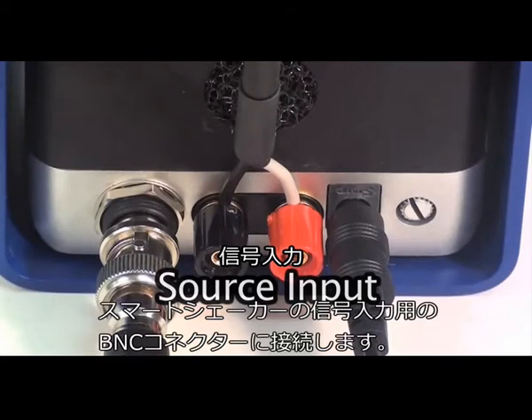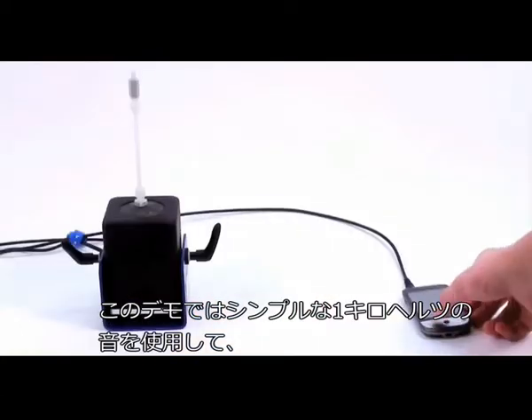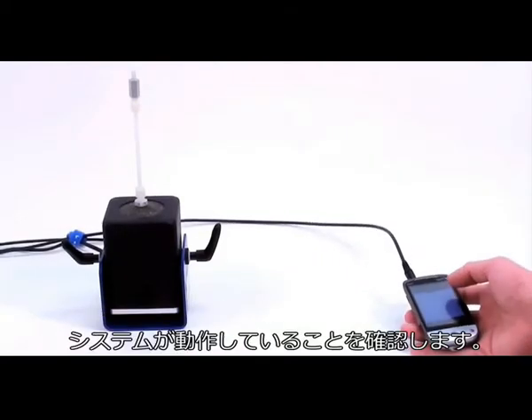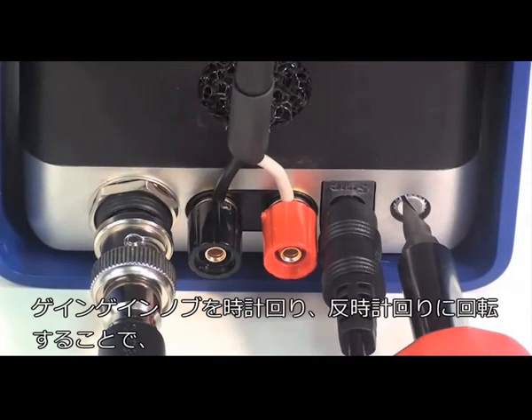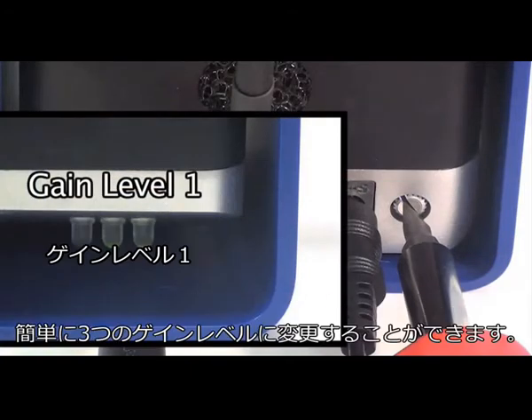Next, we will connect the signal source or function generator to the signal input BNC connector of the Smart Shaker. In this demonstration, we are going to use a simple 1 kilohertz tone to verify the system is up and running. We will then press the on/off gain knob once again to unmute the unit.